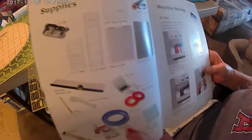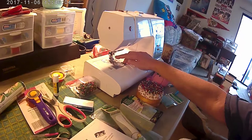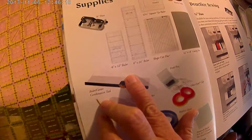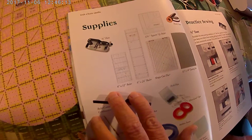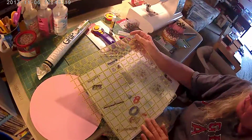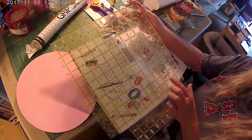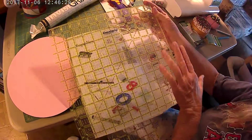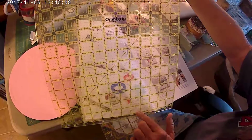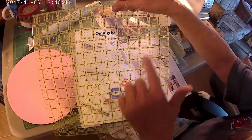Supplies. You need the quarter inch foot, which I have on the machine. Sharp needle — always make sure you have a sharp needle. You're going to need your 6x12 ruler. I have the 12x12, so you go in the middle with a glow line tape right where it says 6, go down, and that's your 6x12. If you're left-handed, it would be this way; right-handed, this way.